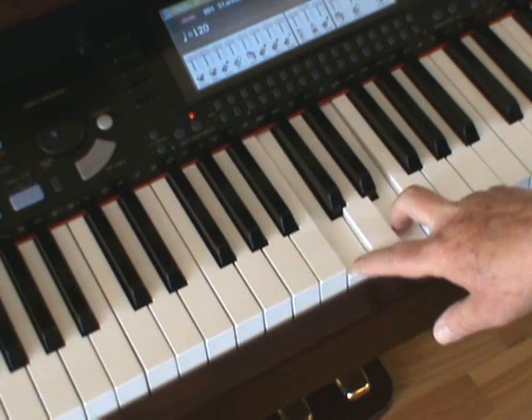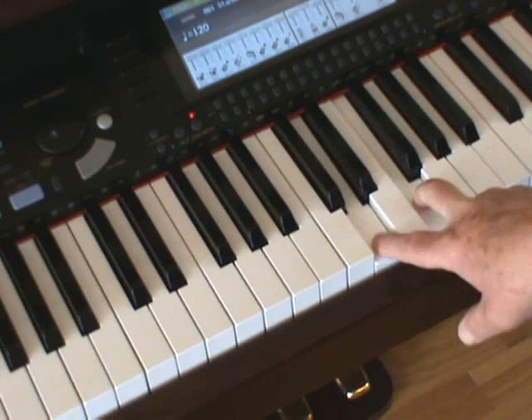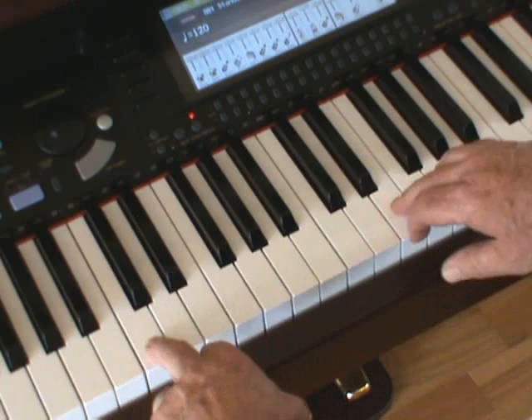One, two, three — thirds. Very pleasant sounding intervals. Stretch them even wider, an octave wider in fact. So the C goes from there down to the bottom. Now we have one, two, three, four, five, six, seven, eight, nine, ten. Tenths sound even better.